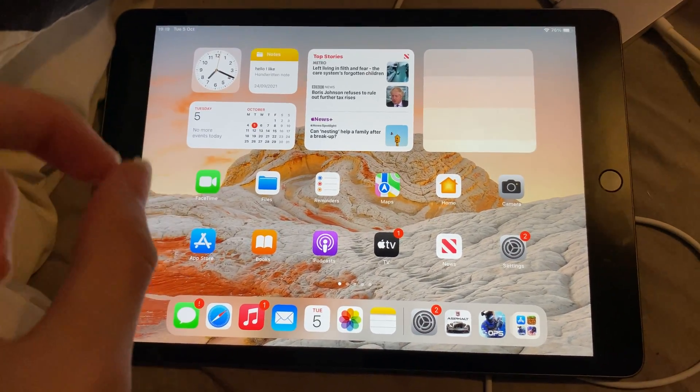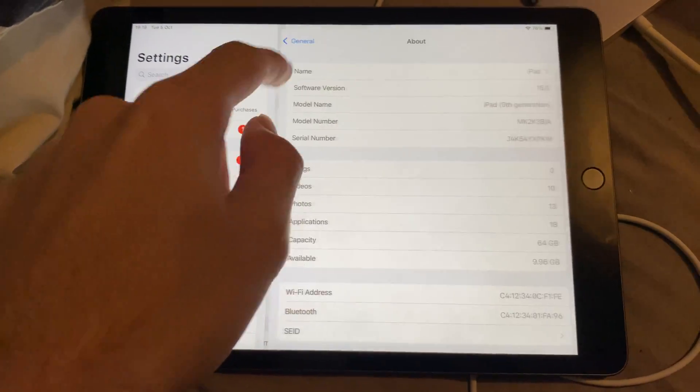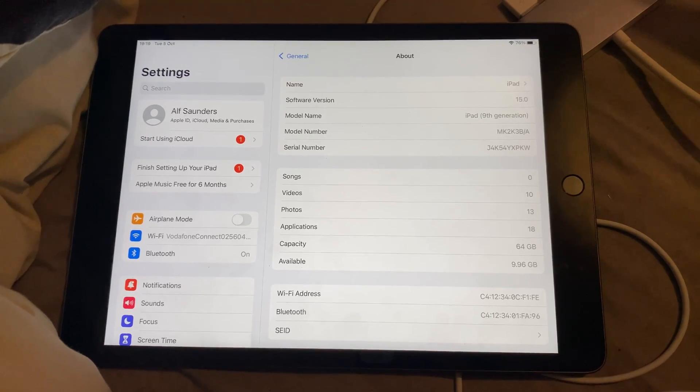Welcome everyone. I would like to show you how to check the battery health on your iPad 10.2 inch. If I go to the battery settings — I'm using the iPad 10.2 inch, 9th generation version.